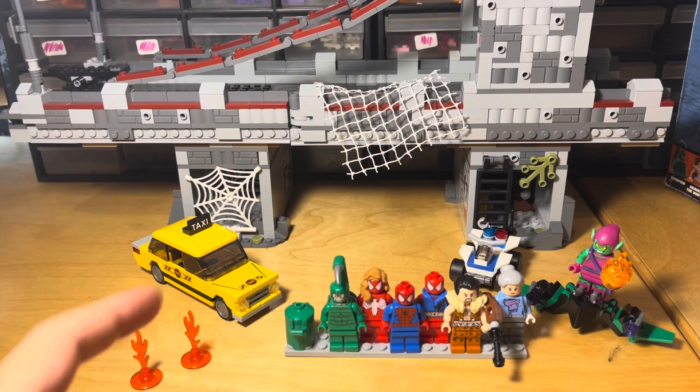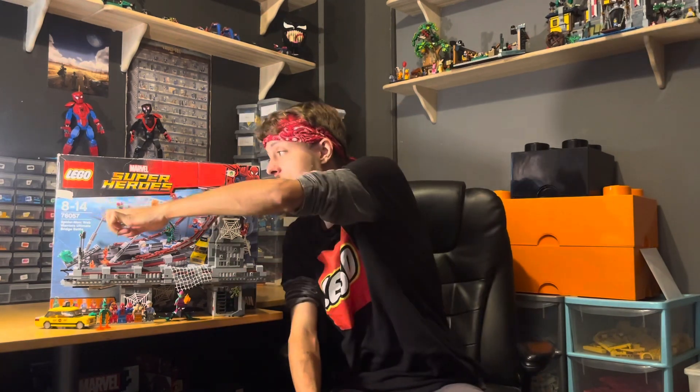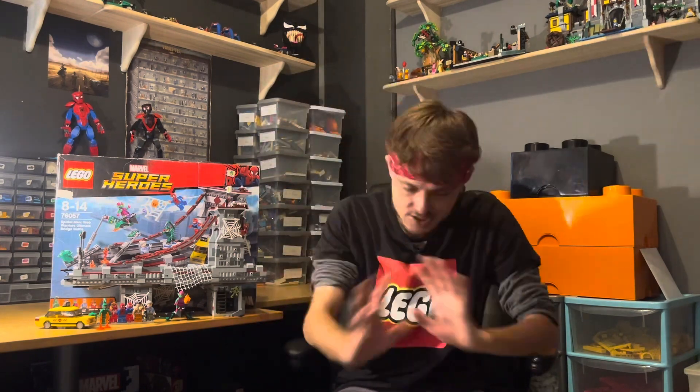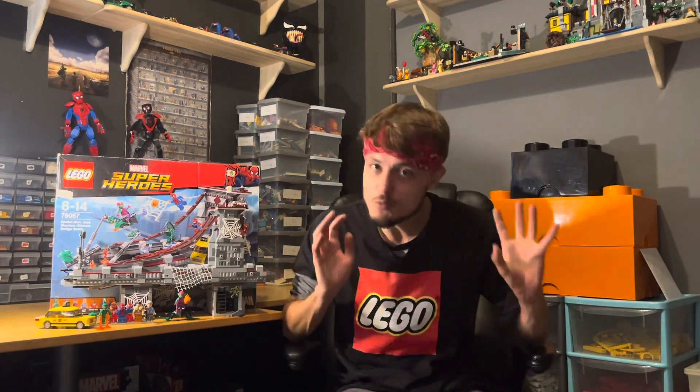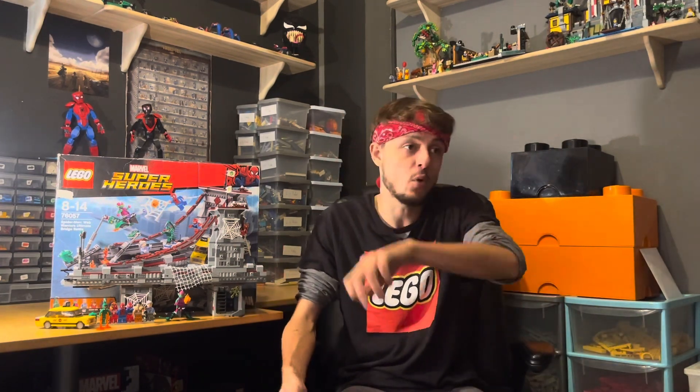Lego set number 76057, Spider-Man Web Warriors Ultimate Bridge Battle — let's get into the pros and cons. I'm starting with the cons because there are not many. Con number one: stickers. This one really does have a lot of stickers — there aren't any printed pieces, it's all stickers, which is a real shame. Given it's such an old set, maybe they weren't printing tiles at that point, but in my opinion there are way too many stickers.